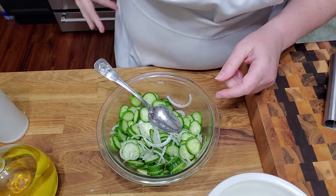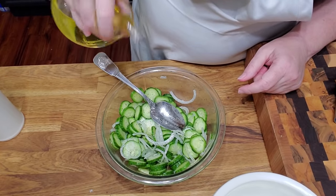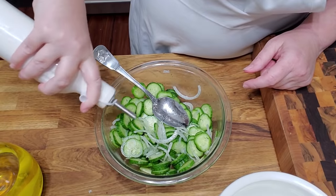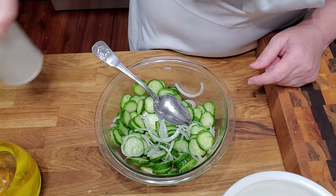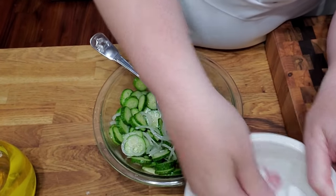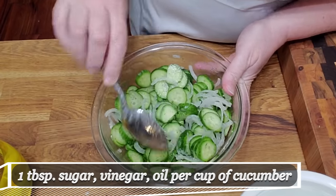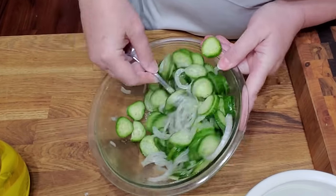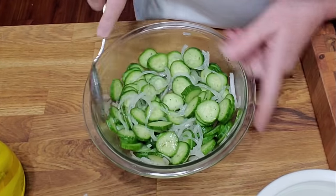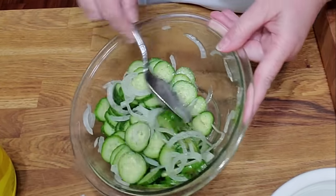I think I'm going to add another tablespoon of oil and vinegar just to get some wetness in there without having to add water, and another tablespoon of sugar. Let's just say for every cup of cucumber, you'll add a tablespoon of sugar, a tablespoon of oil, and a tablespoon of vinegar. I'm using olive oil, but you can use whatever kind of oil you want.